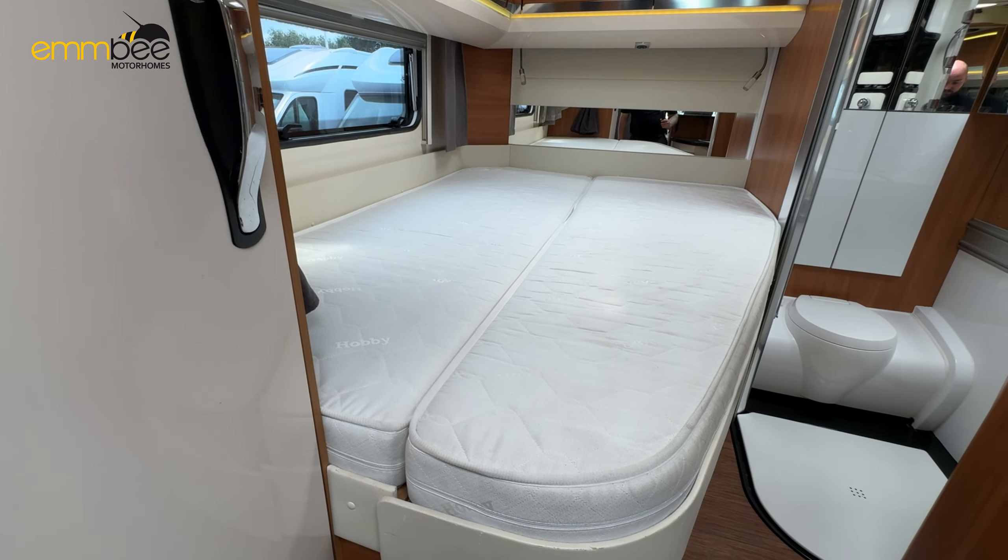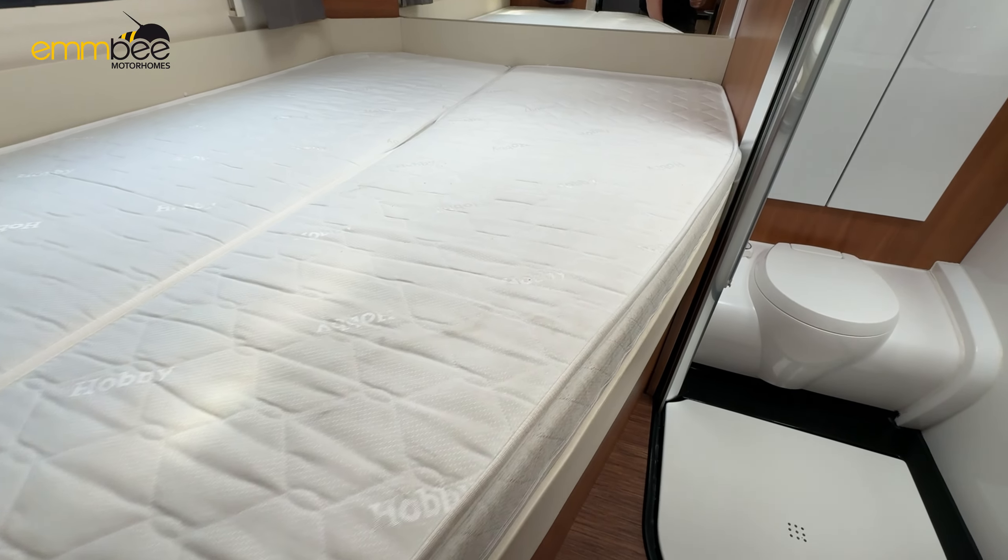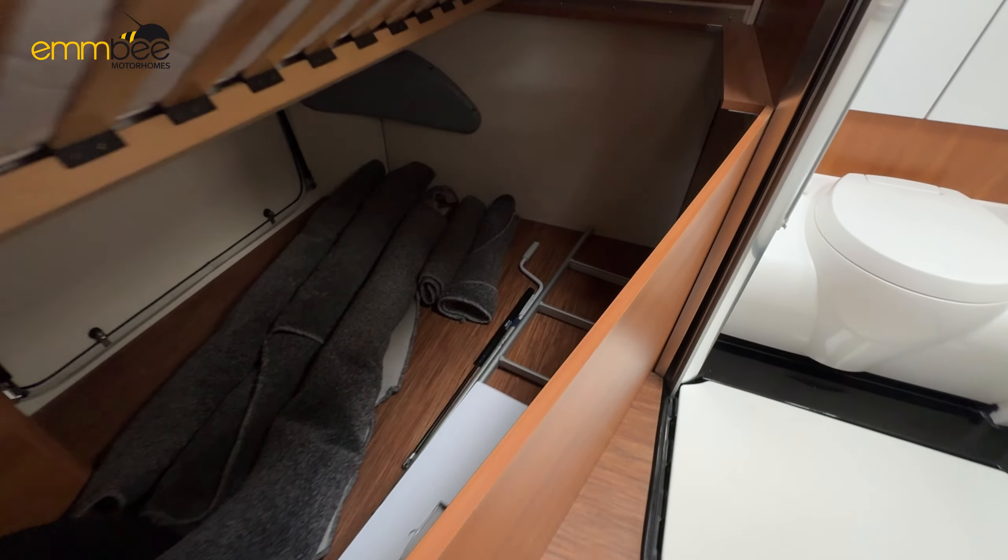And then you can also get access to the storage under the bed internally, as you can see there.